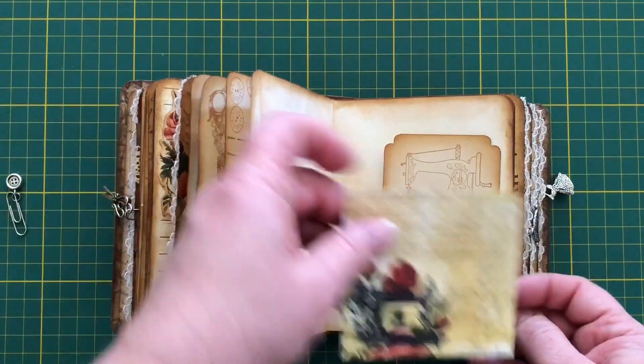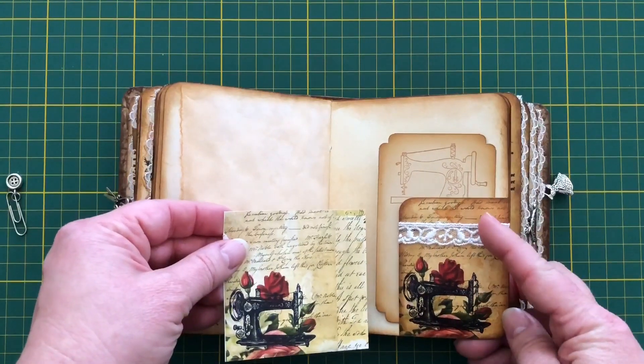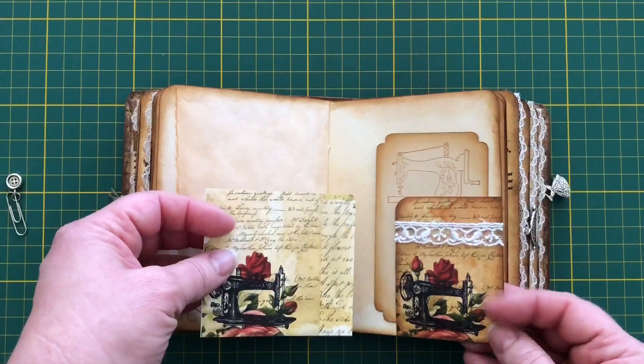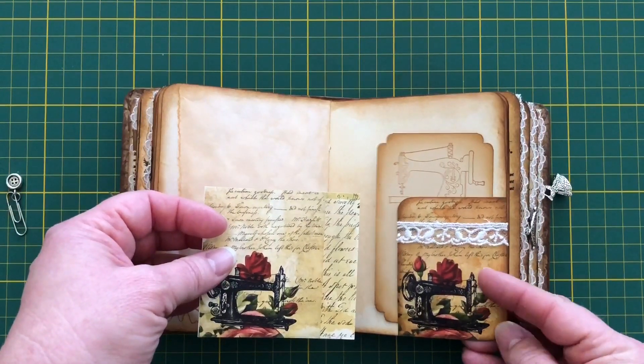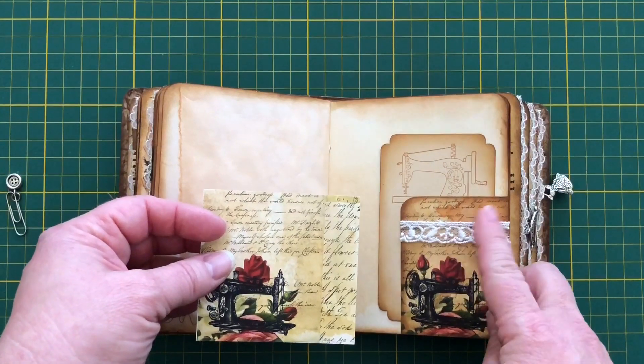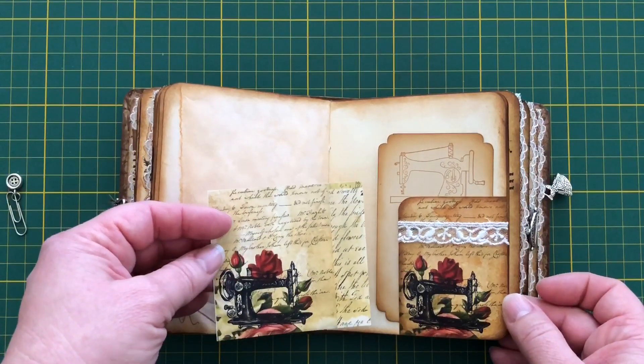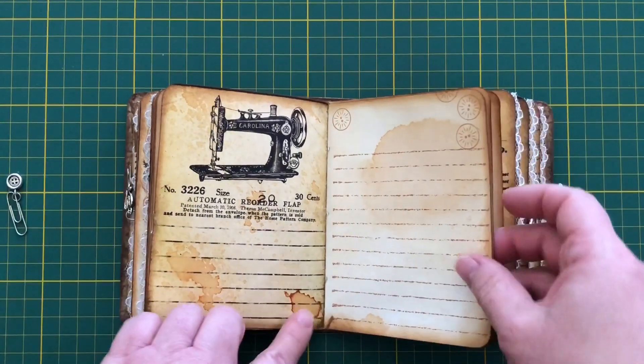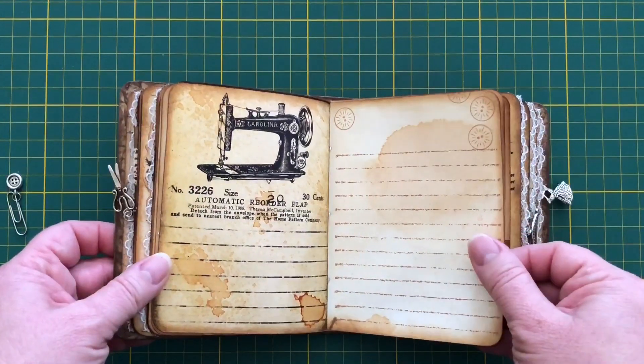Here you can see the difference that a bit of tea dyeing makes to the page. This is what it prints out as, and this is what it looks like when I have dyed it with red tea and inked the edges with some vintage photo.